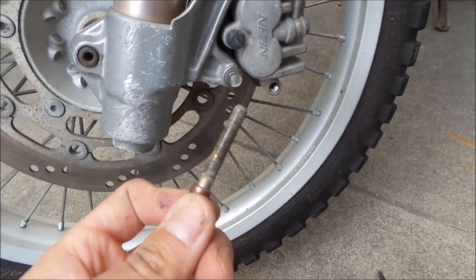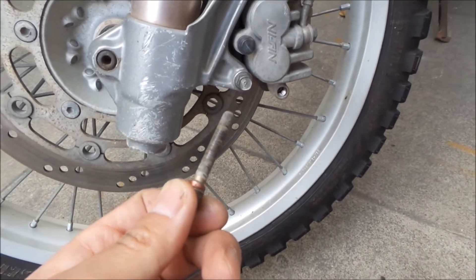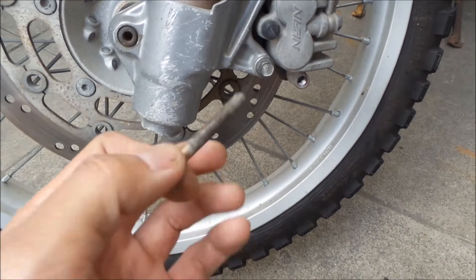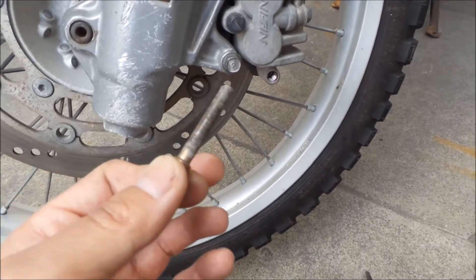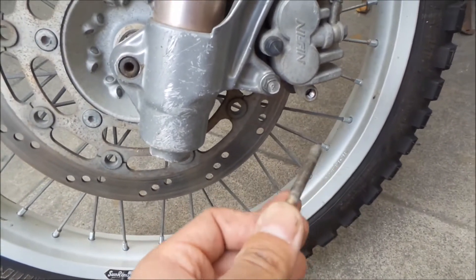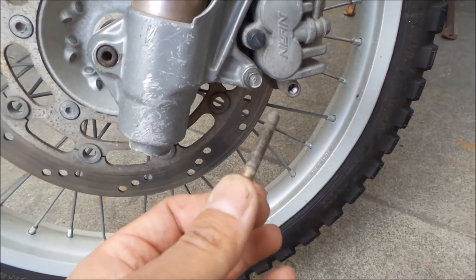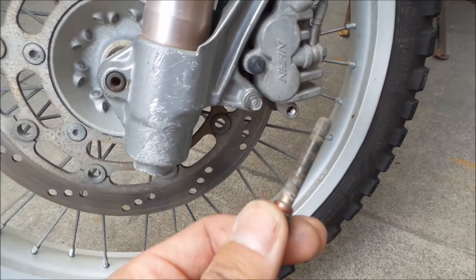I looked online to find what could cause a sticking caliper, and it's these guide pins. I just took this out. I remember I greased this when I changed the brake pads about a year ago, and it's already like this.